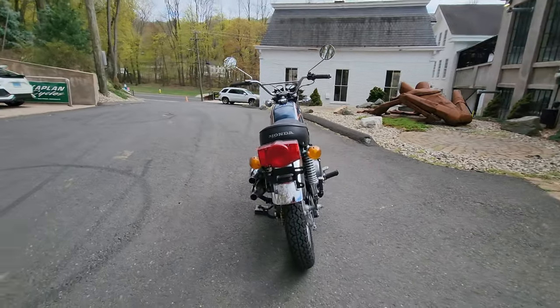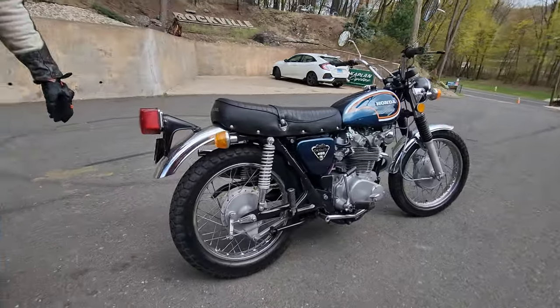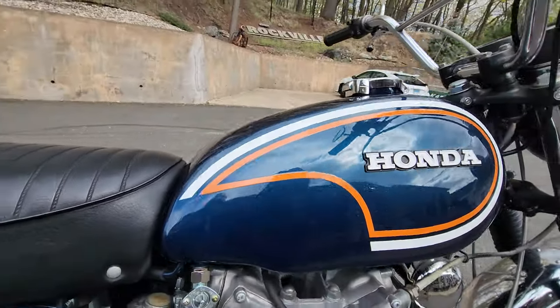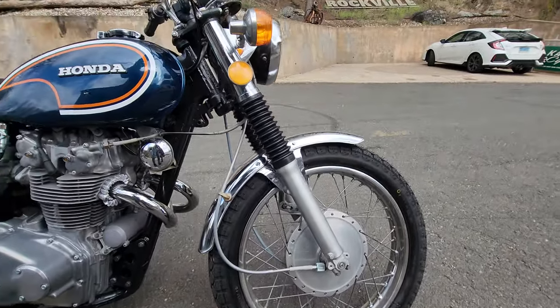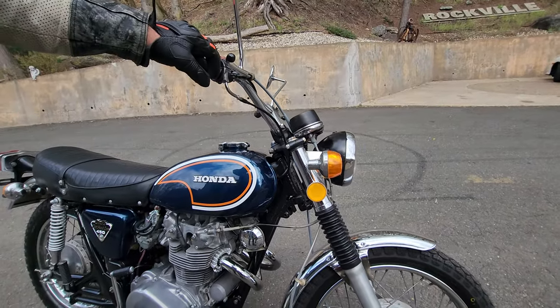What's happening fellas, feast your eyes on this absolutely stunning classic Honda CL450 double overhead cam — this is a scrambler. Make no mistake, this is designed for on and off-road use. This is the era where Triumph and BSA — the death toll was ringing because Honda was producing motorcycles like this that surpassed them in every category.